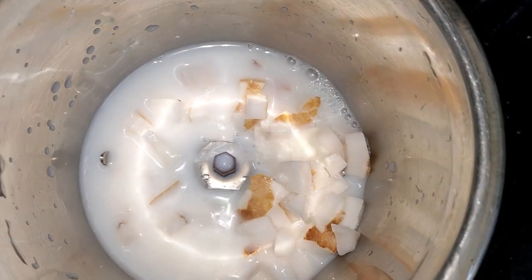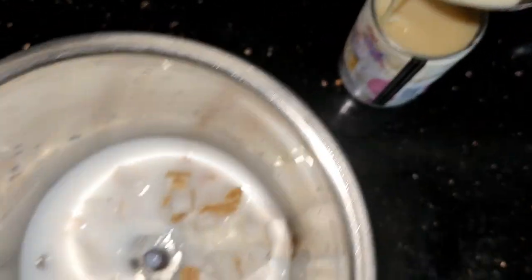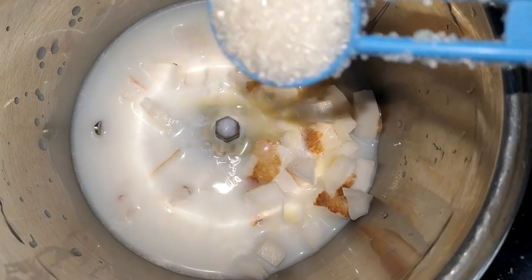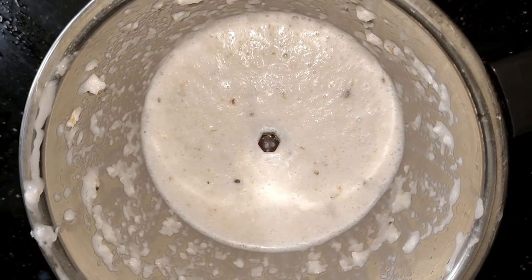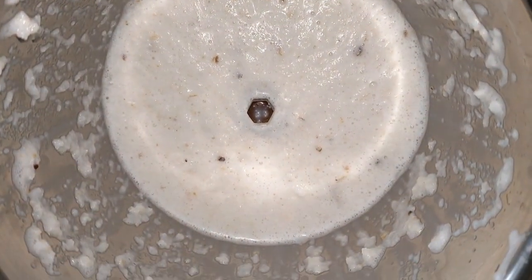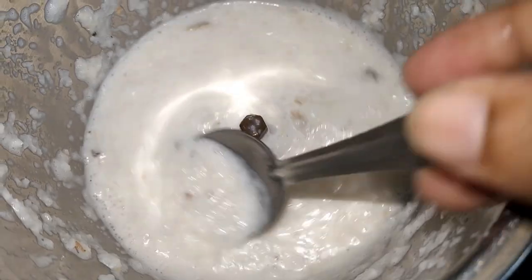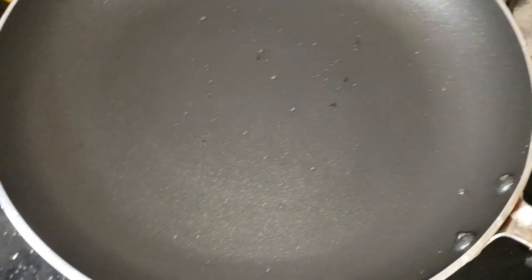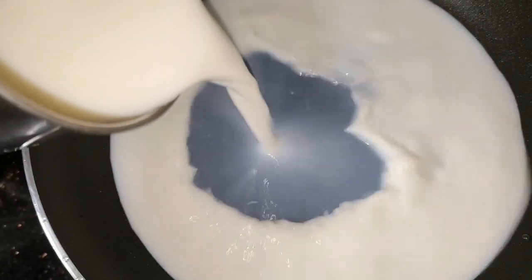I am going to add 1 spoon of milkmaid, 1 spoon of panchasaar, and 1 spoon of paste into the mix.